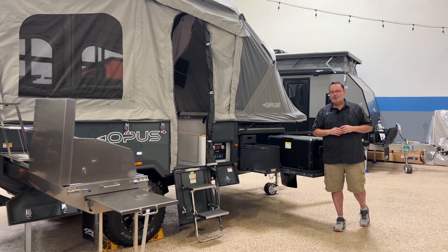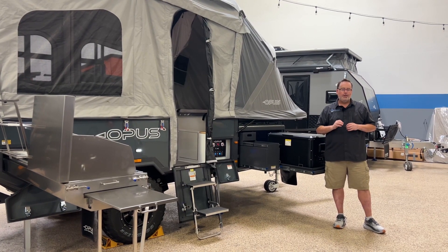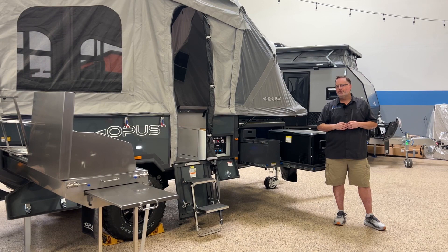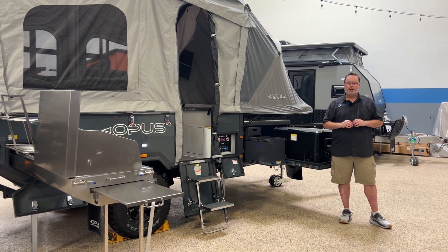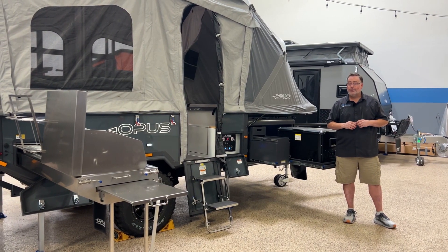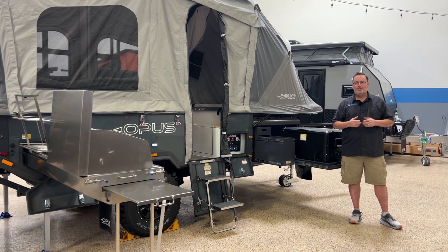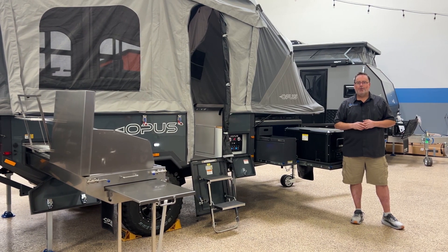I hope you enjoyed the walkthrough of the OP4 Limited Edition — this is a 2024 model. We expect them to come to market in Q1 or Q2 of 2024, and we do have two units available now at X-Grid Campers in both Las Vegas and Knoxville, Tennessee. If you're interested in being one of the first to get this brand new model from Opus, please reach out — give us a call, text us, or email us at xgridcampers.com. Thanks for watching.